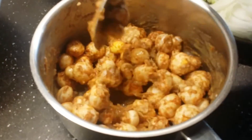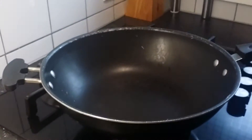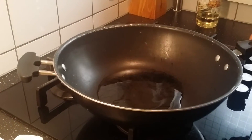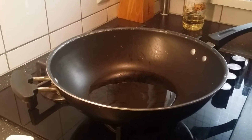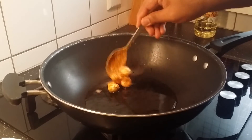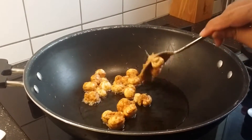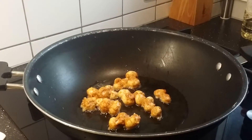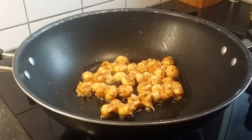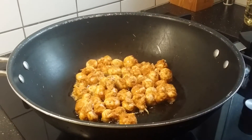The mushrooms are nicely mixed with the spices and the egg, so I'm frying them now. Take a big pan and add around 4 to 5 tablespoons of oil. Once the oil is hot enough, slowly transfer the mushrooms in and reduce the flame to low. This will take about 3 minutes — you don't have to completely fry them.